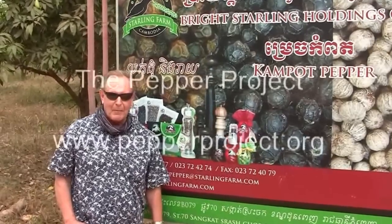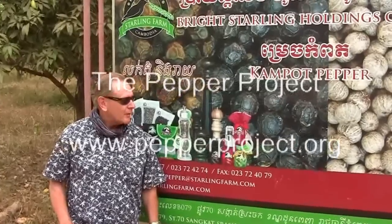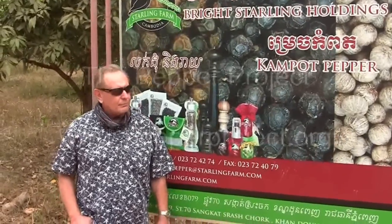Hi, my name's Tom Gordon, founder of the Pepper Project, along with my wife Chris. We just had probably a 45-minute tuk-tuk ride on some pretty dusty and bumpy roads to get out here to Starling Farm.